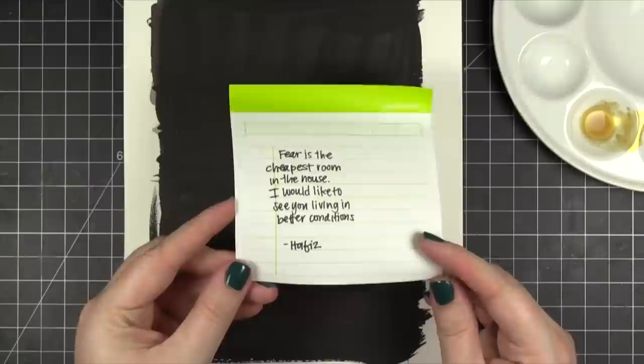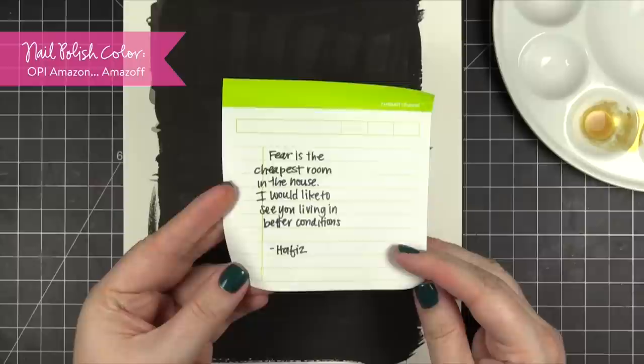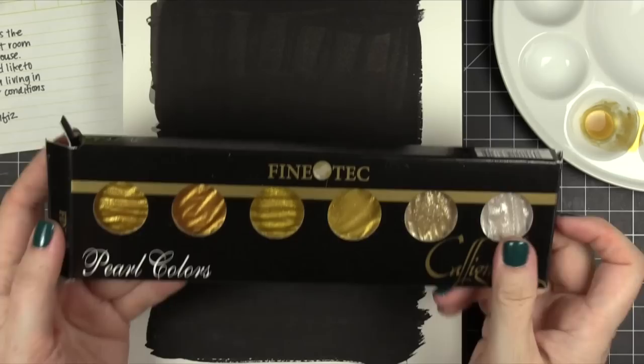Hi everyone, Kristina here. I have another lettering video for you guys today. I'm going to be using this quote that says, 'Fear is the cheapest room in the house. I would like to see you living in better conditions.' I think it's just the most amazing quote ever. It's perfect.